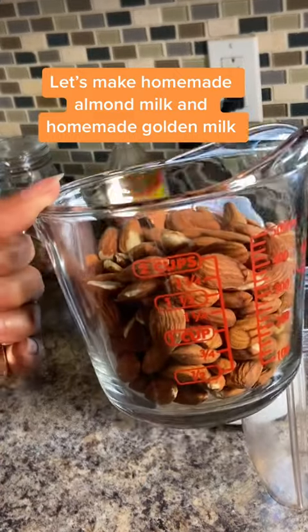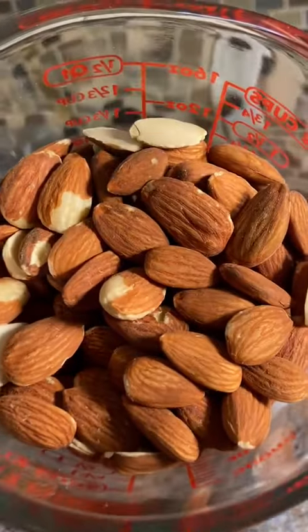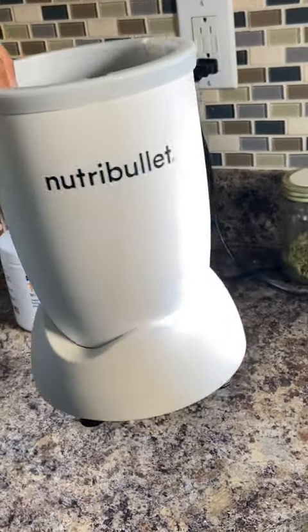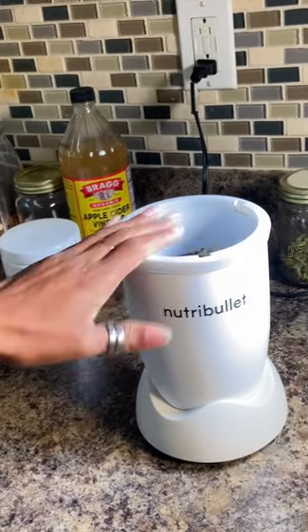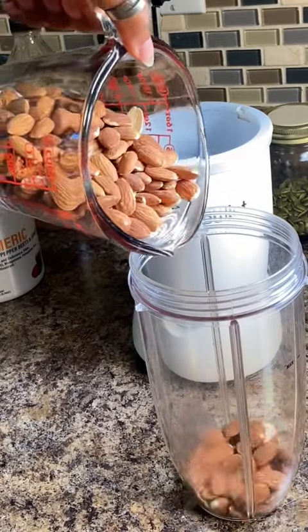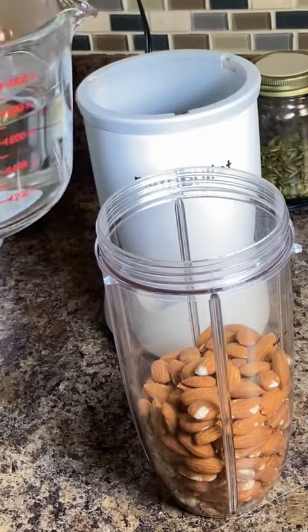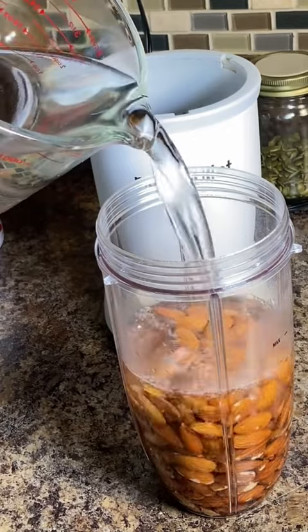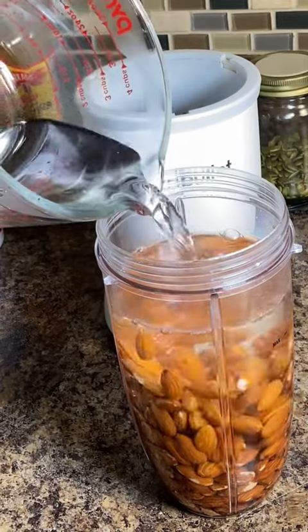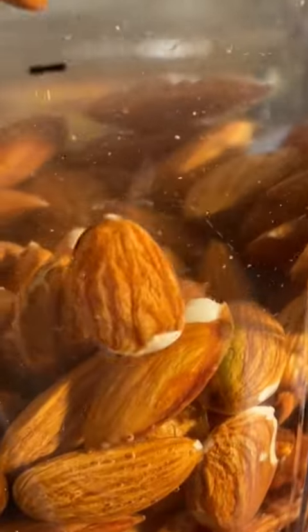Today I am going to show you how easy it is to make homemade almond milk with only two ingredients and my NutriBullet. Then I'm going to take that almond milk that I just made to make golden milk, adding my turmeric, beets, black pepper, and ginger. You guys, again, only two ingredients in your blender, and it goes a little something like this.